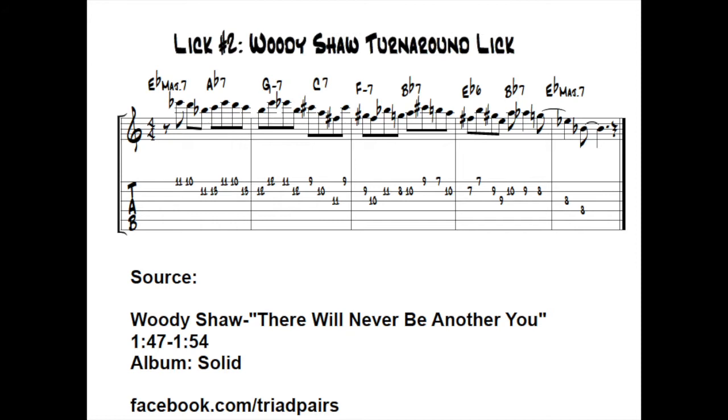If he had had some kind of crazy fusion album or goofy gimmick, then maybe we'd be having a different conversation today, but I hope this lesson will inspire people to go out and check out his music.